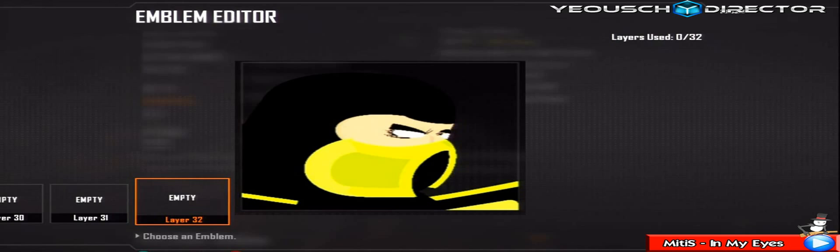What's good YouTube, it's now 1337 aka Snow here today with an emblem. Sorry, I was just checking my phone - I had a message. So, onto the emblems today: Scorpion and Goku today, hopefully, and hopefully some more tomorrow.